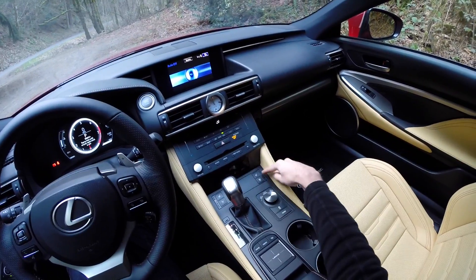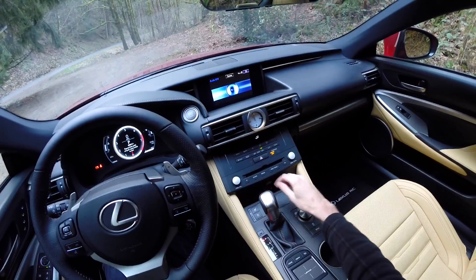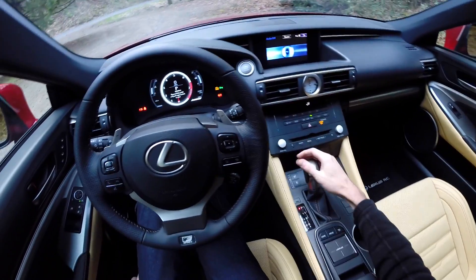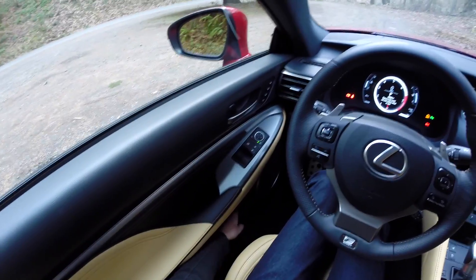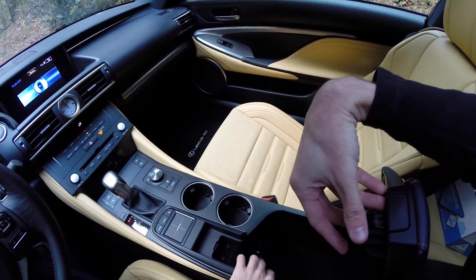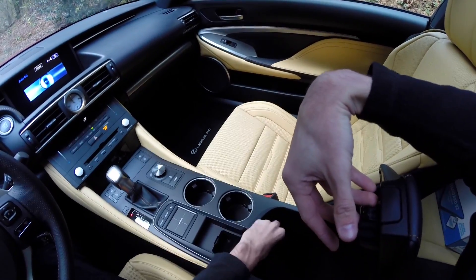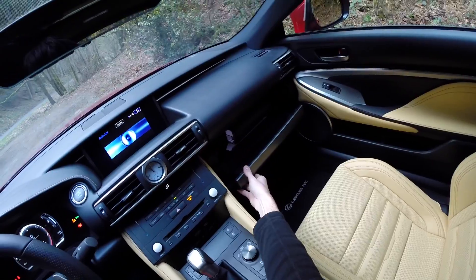You've got heated and cooled seats up front with three different settings, which is nice. Leather seats have a limited comfortable temperature range, but when you can both heat and cool them they're actually really nice. For storage you've got a bit on the left, a pretty large center console with two USB ports, an auxiliary audio input, a 12-volt outlet, and also the glove compartment.